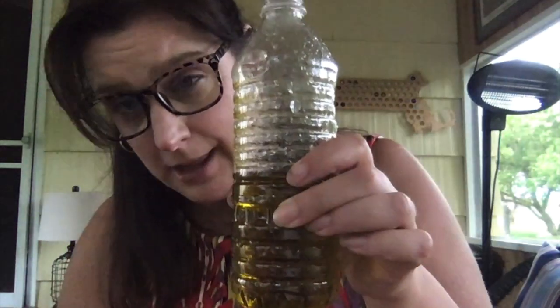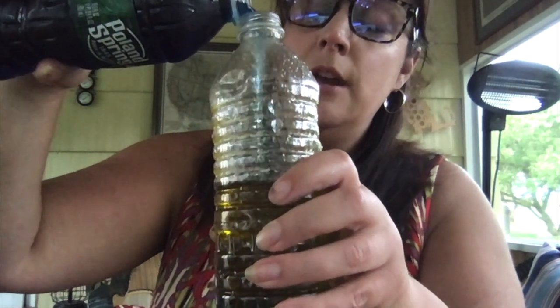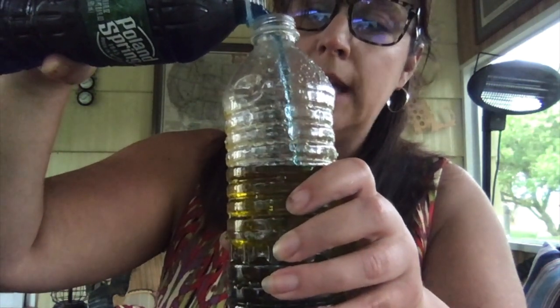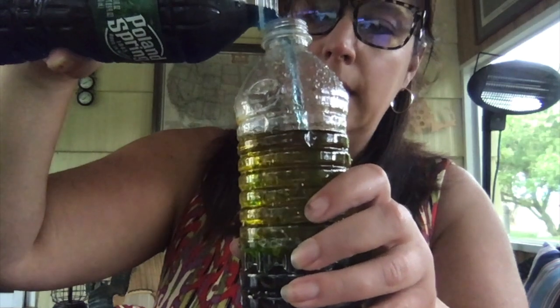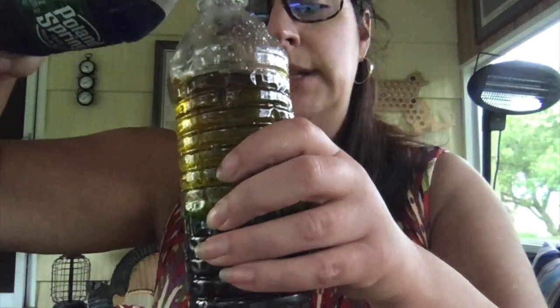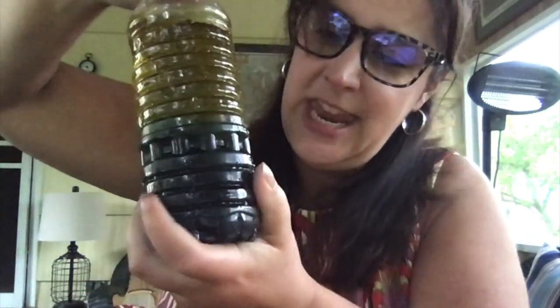Take the blue water, then take the bottle that has oil in it, and carefully pour the blue water into the oil. Now, oil and water do not mix. The water is going to sink to the bottom, and the oil is going to stay on top — kind of like that experiment we did with the shark, where the shark has all that oil in his body so he floats up to the top. Fill that up, put the cap back on, and I'll show you how to make it look like there are ocean waves in it in a minute.